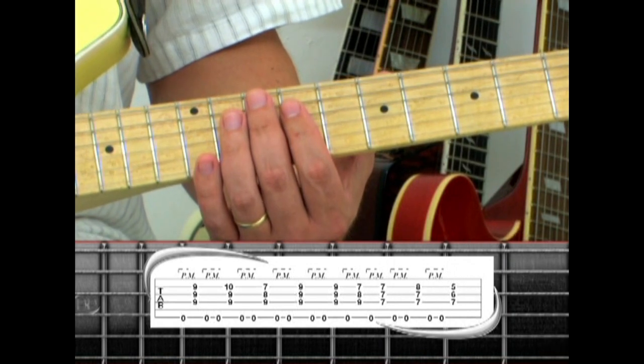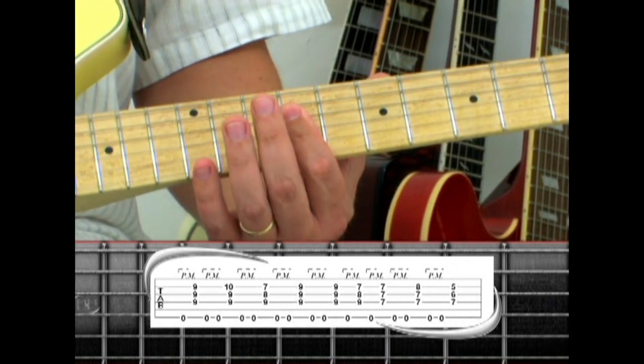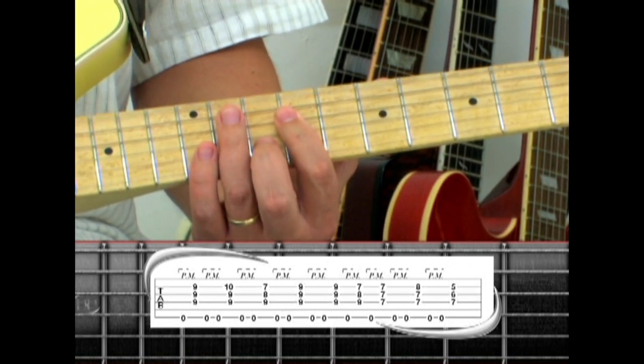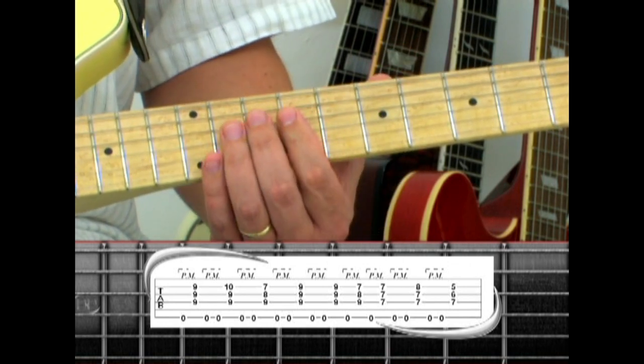The second part is almost the same. Start with one pedal tone, E, two pedal tones, E sus4, pedal, B, and pedal, E again, and pedal.